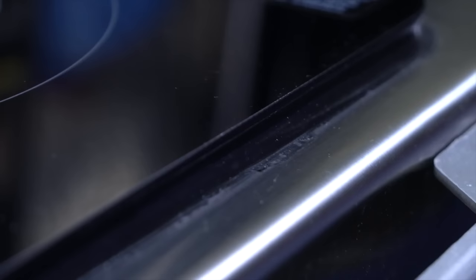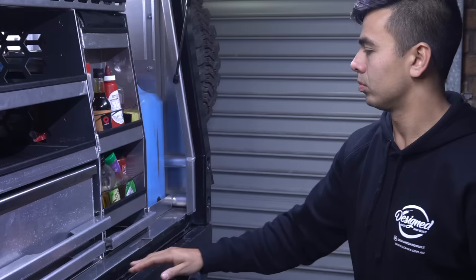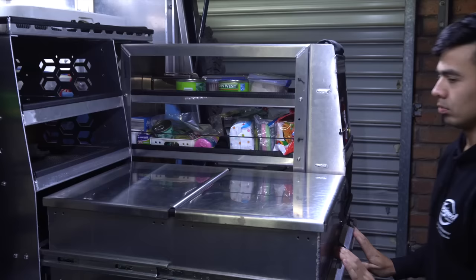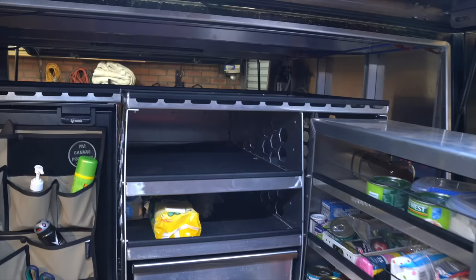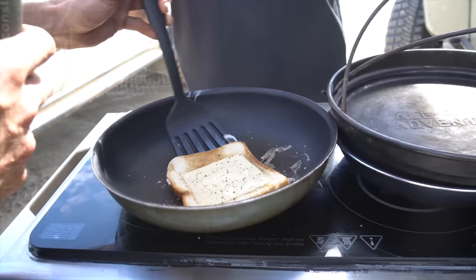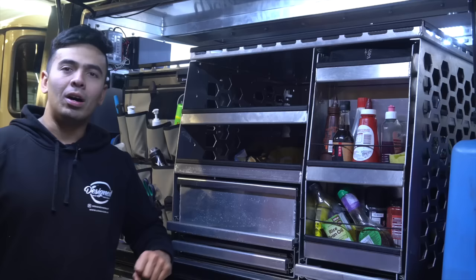This induction cooker is now hardwired and stuck down to the stainless steel with Sikaflex. This is my complete camp kitchen and pantry. I'm really happy with this design and I've put it through its paces for a month on the road before making this video, so I know its strong points and some things I'd like to improve. I'll start by giving you an overview of the whole design.